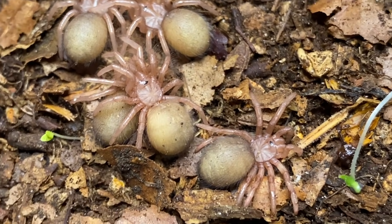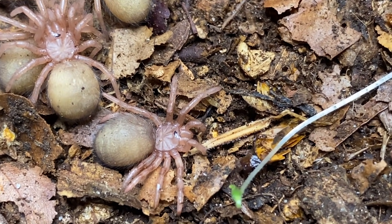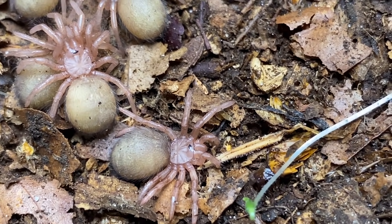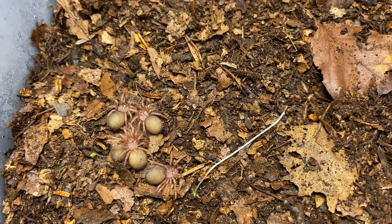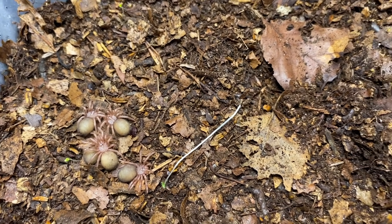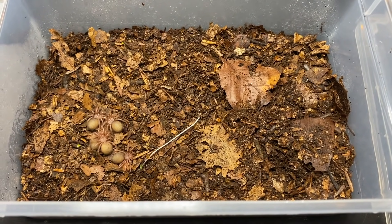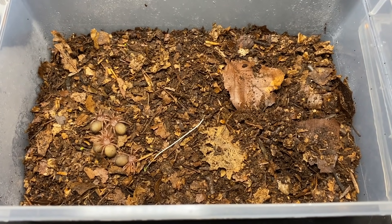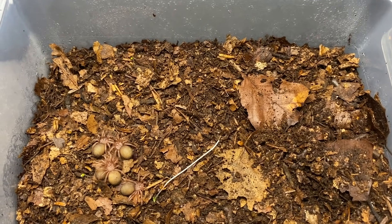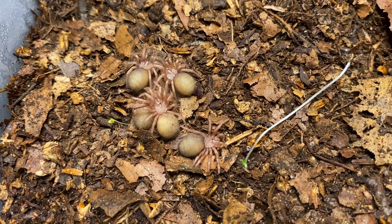Don't forget — when these guys mature into proper spiders they possess type 3 urticating hairs as a defense mechanism, but they can't do it just yet. Another important point: at this stage these guys have not fed yet. A lot of people ask when to first feed them — you don't. They're getting all their nutrients from their abdomen, from the egg yolk they developed from. If you were to drop small crickets or roaches in there now, the crickets would end up dining on your spiderlings. We don't feed them at this stage — very important.